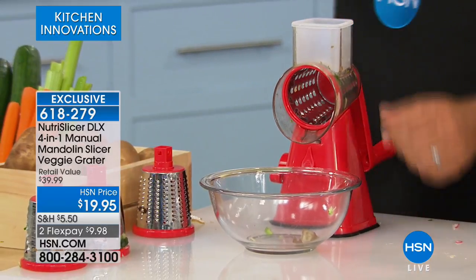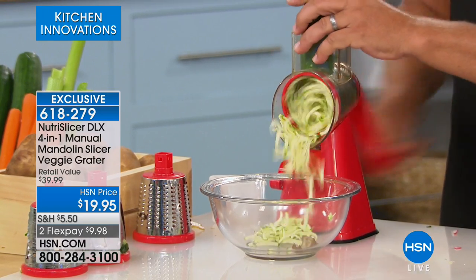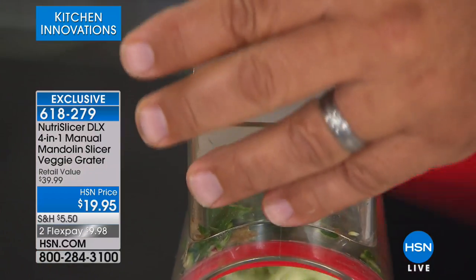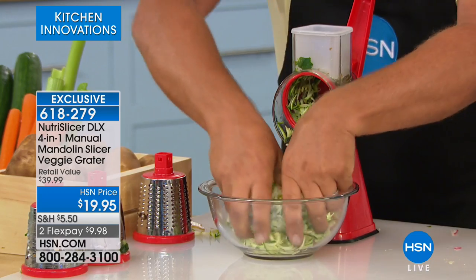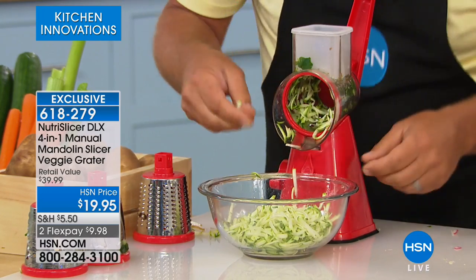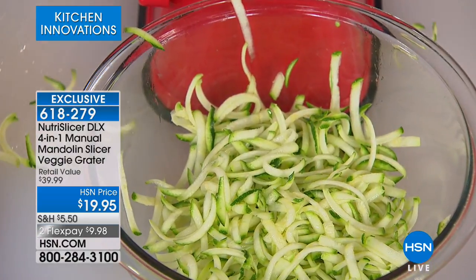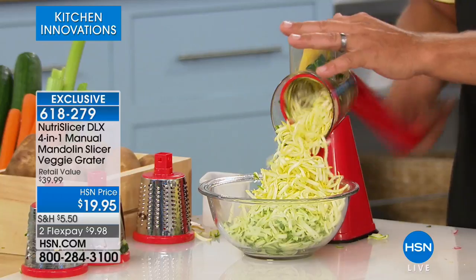I just switched to the grating blade. You'll grate everything: potatoes for potato pancakes and hash browns, sharp cheddar cheese, Parmesan, carrots, coconut, chocolate, zucchini for zucchini bread or muffins — done literally in seconds. How much time would it take you on a box grater? Safe, fast, and easy. We'll even do some yellow squash, and with that pusher your fingers never get close to the blades. Perfect for grating vegetables.